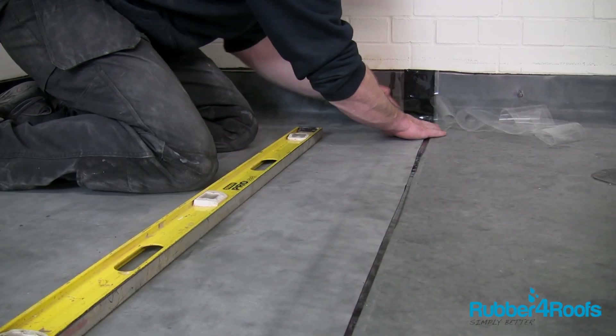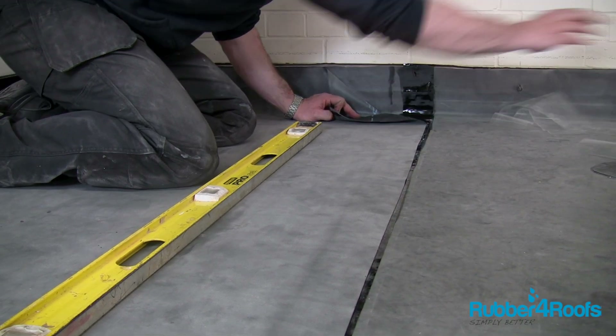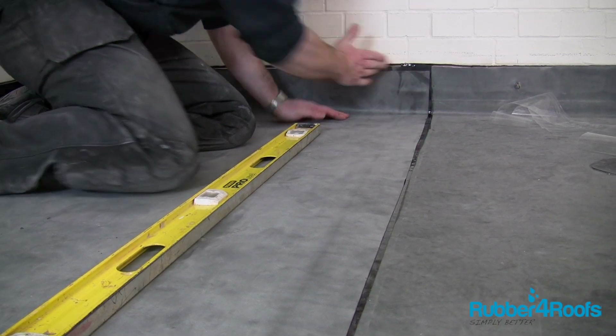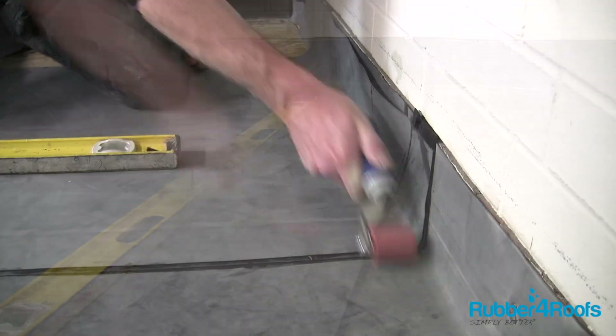Fold back the top sheet of the rubber before removing the release film. Carefully roll the top sheet back into position, paying special attention to the angle change. Use a seam roller to apply pressure to the new splice joint.